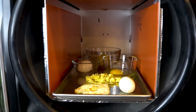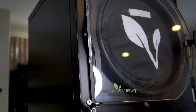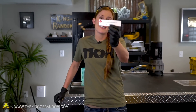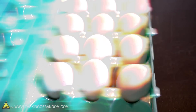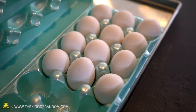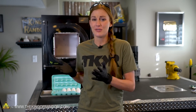In today's video we are taking eggs prepared in a variety of ways and putting them to the test, seeing how well they stand the freeze drying process. Dominic Termine suggested trying freeze drying a raw and cooked egg. I think that sounds like an awesome idea, but I think we can actually push that a little bit further. We have a lot of eggs and I want to try preparing them in a lot of strange ways — maybe some not so strange, because eggs are actually very well known for freeze drying well. I want to push that limit and see just how weird we can make our eggs and see if they're actually going to survive this process.